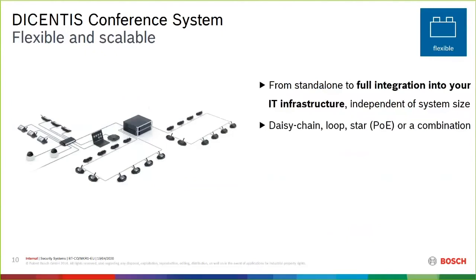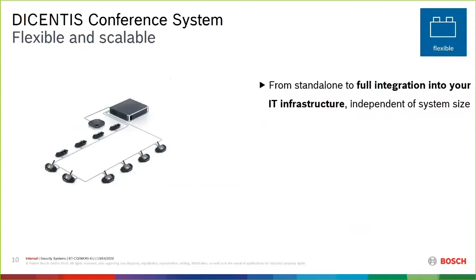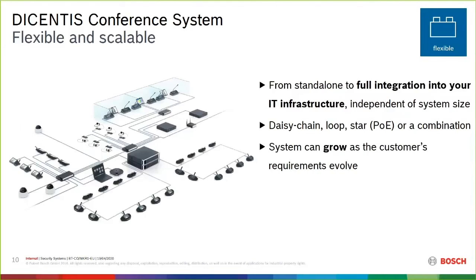This slide shows the flexibility of the system. In a smaller configuration: a server, power supply interface, and several discussion devices on our redundant cabling loop. I've added a PoE switch, cameras using PoE+, and more discussion devices running off PoE. There's also a computer acting as a client operator. Expanding further with additional PoE switches, a wireless router so clients can control the system via tablet or laptop, listening devices for multiple language audio, and interpretation booths.